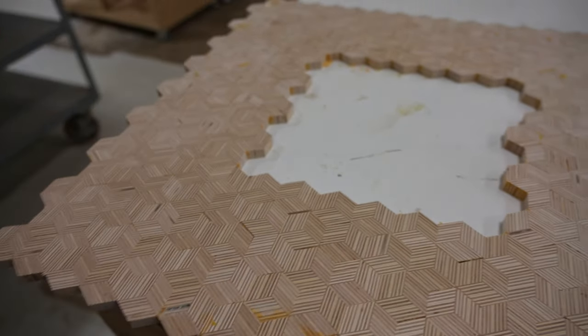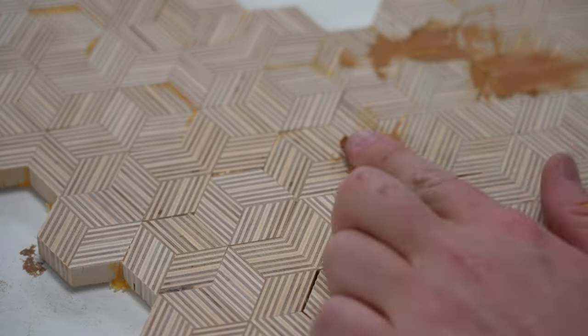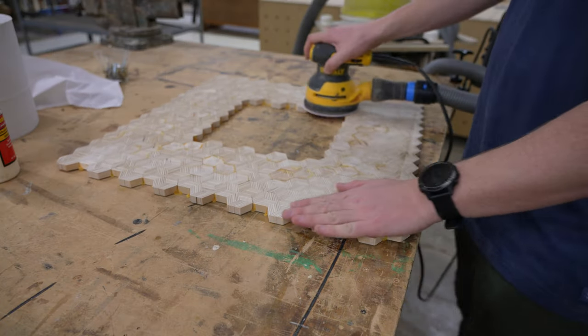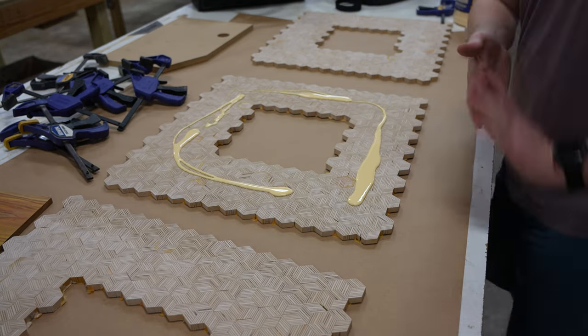Once all the panels were glued up I ran them through the drum sander again, and fortunately didn't have a similar issue this time. I used some wood filler to fill in some of the major gaps, but a lot of them would be hidden because they'd end up in the middle of the mirror and not on the outside, so I wasn't too worried about it. After I sanded them down, I glued up all three of the panels into one solid blank.